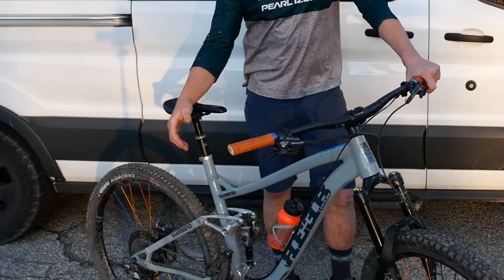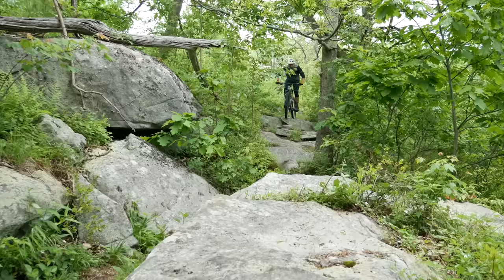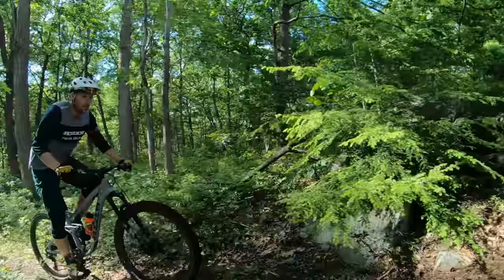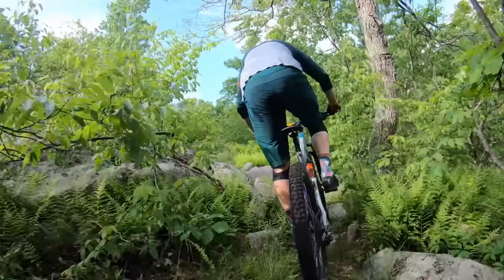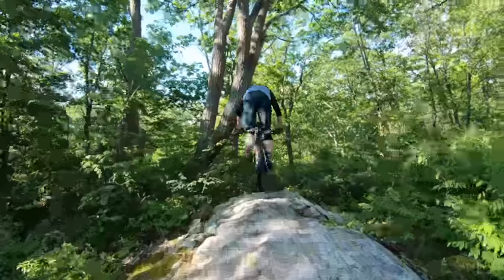If you watch my bike check video of this Reeve Squeeb, I've had it set up in the 130 configuration. I've been loving riding tech trails with this setup, but now it's time for some bigger hits. I bumped it up to 150 — with this frame you can change the lower shock mount, allowing you to use the same frame and increase the travel by 20 millimeters.